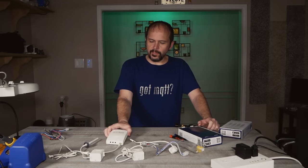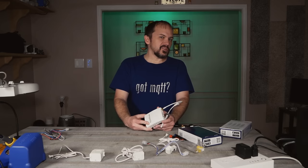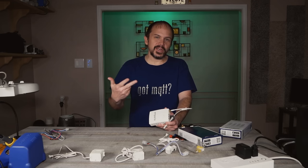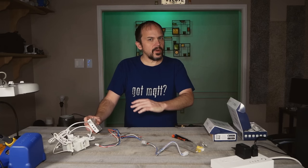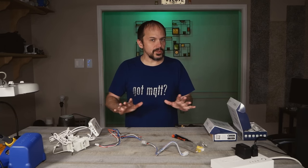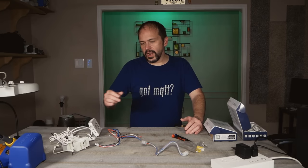We're going to check out the Emporia energy monitor. There's no sponsor or anything — they did not send this to me. A good buddy in Discord, Hefnil, actually recommended it. If you just want to do the cloud thing because it's super simple, no judging — do your thing, throw it in the cloud.